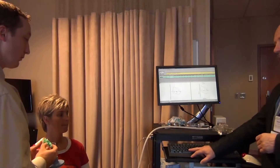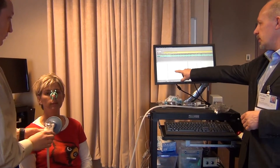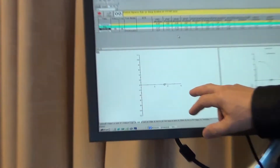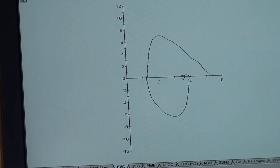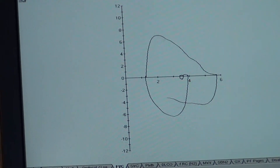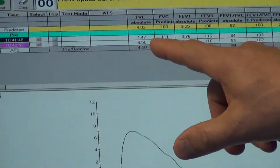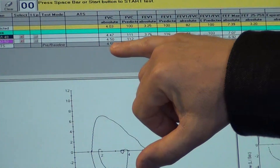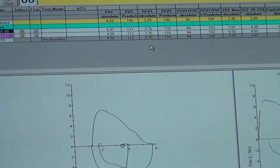I hit the space button to start and you can see the flow-volume loop beginning. Take it in. Squeeze, squeeze, squeeze it out. Push, push, push, push, push. Take it in. Good. This attempt was very, very close to the previous one — only 0.3 milliliters difference. So it's a very good attempt.